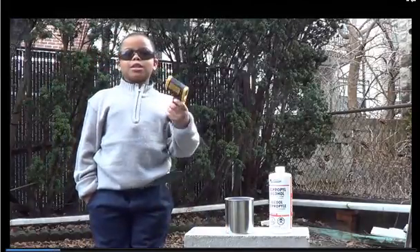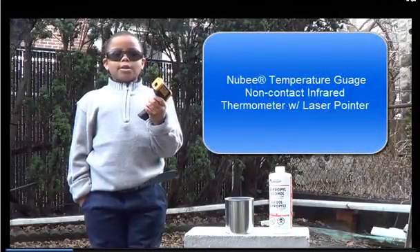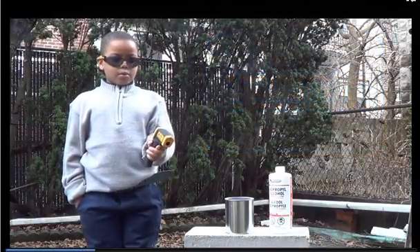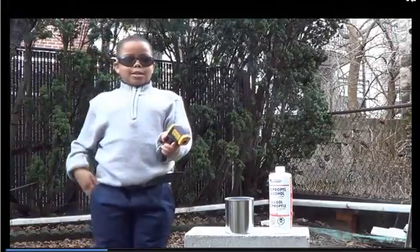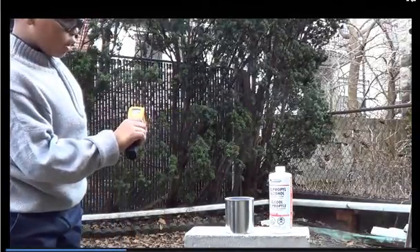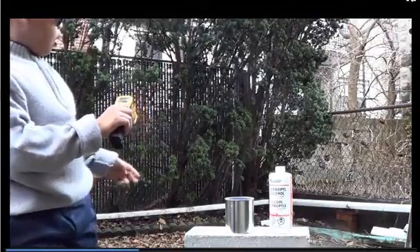This is a laser thermometer that can measure the weather — well, not just the weather, but if you point it at certain things, you'll see how many degrees it is. If you turn around you can show it to them. It's 30, close to 40 degrees over here.